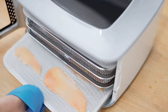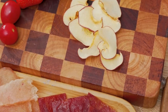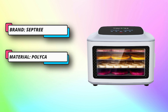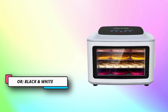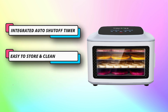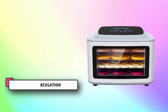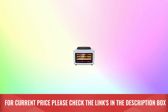Integrated auto shut-off timer: the digital temperature and timer have a temperature range of 68°F to 194°F. Set the timer to automatically shut off your dehydrator at the designated time, in 30-minute increments, for up to 24 hours. The rear-mounted fan circulates warm air with 400 watts of heating power to ensure food is evenly dried from all angles. For current price, please check the links in the description box.